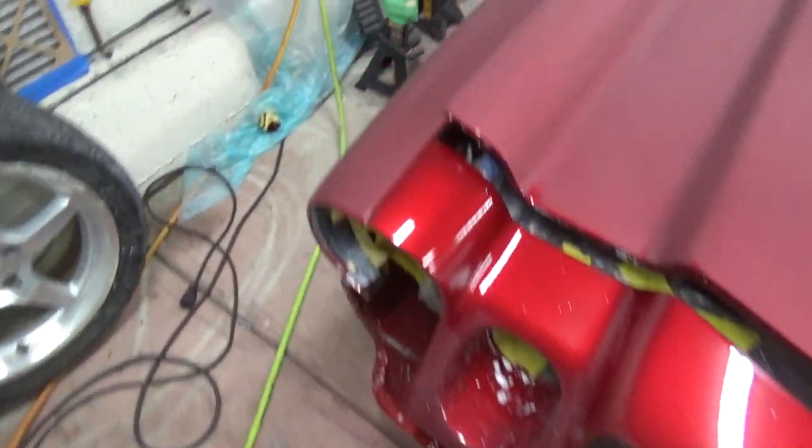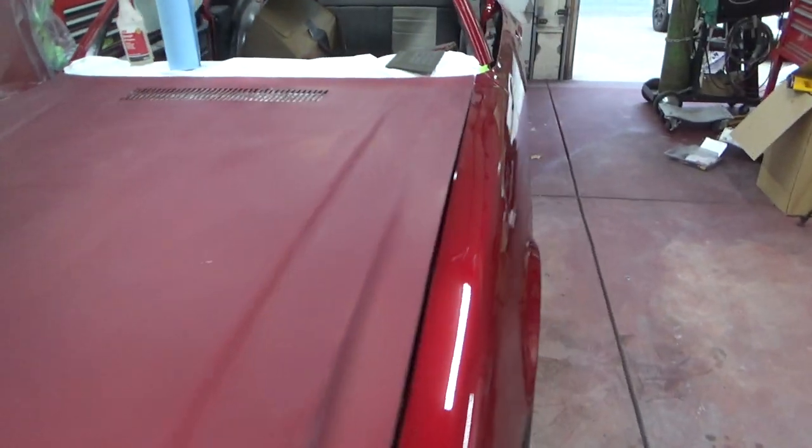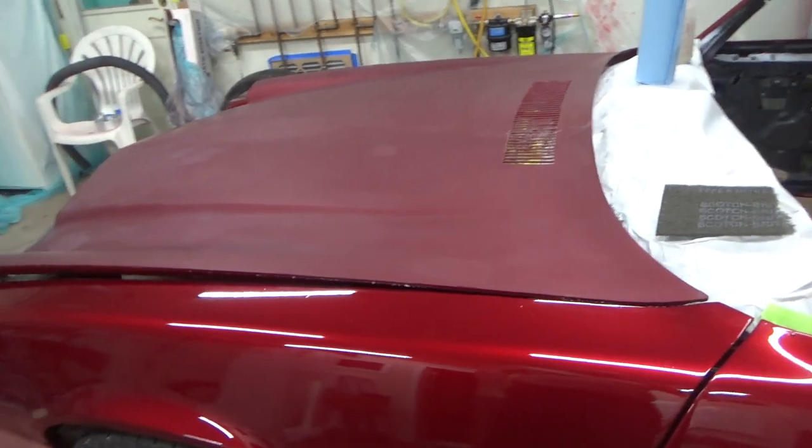I'll come back out here tomorrow and finish up. I've got to do the bottom half of the fender and then do everything in 1000, and that's it. Then we'll be ready for paint this weekend — Saturday or Sunday, we'll see how it goes.